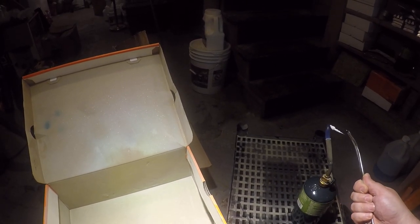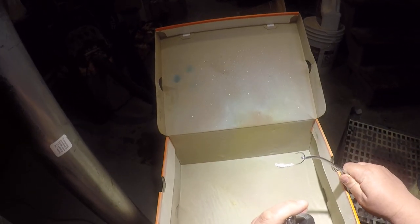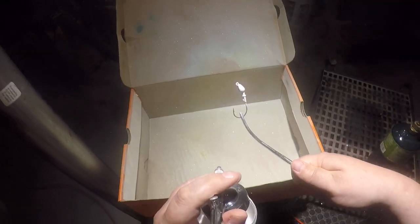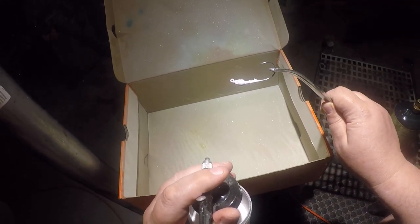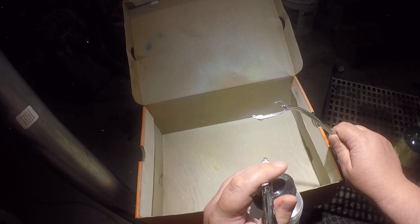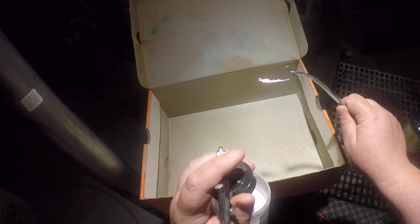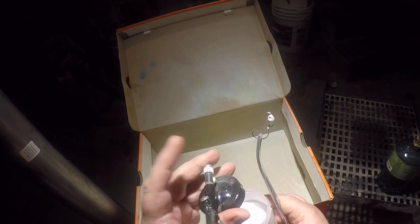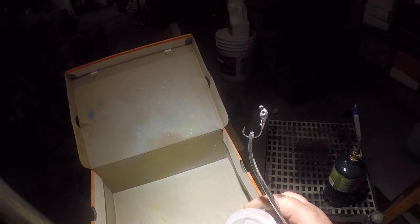If you want a really rich pearl, paint a base of white first. You want to go over the flame or heat gun real quick because you don't want to scorch the white, and then go over it with the white pearl. I know it's going to be hard to see on video, but that is a real deep pearl now. You can use the pearl by itself, but going over top of white really does a fantastic job of making it a real deep, rich color.